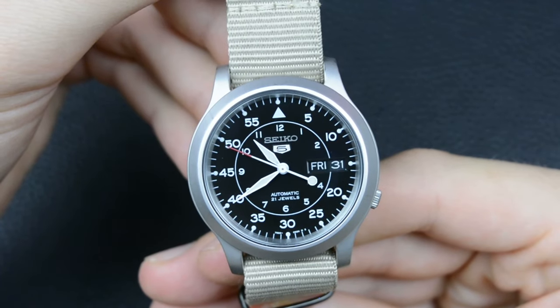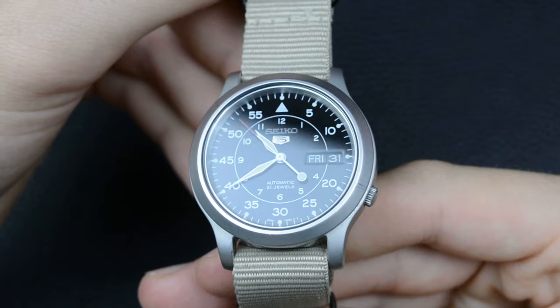The affordability remains unmatched, making it a standout choice for those who appreciate quality without breaking the bank, and also as a gateway watch for new watch enthusiasts. If you enjoyed watching this video, don't forget to subscribe, and see you in the next one.